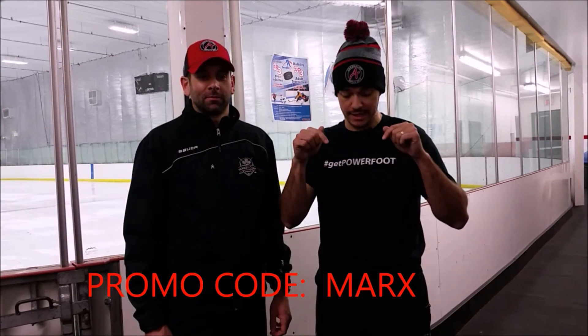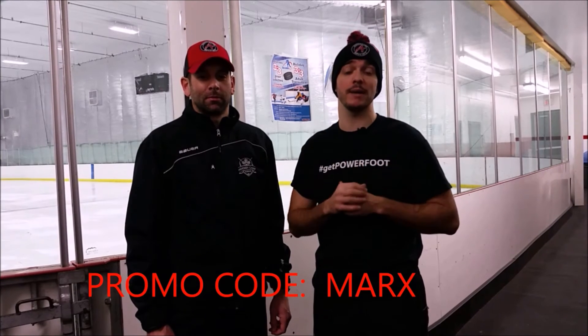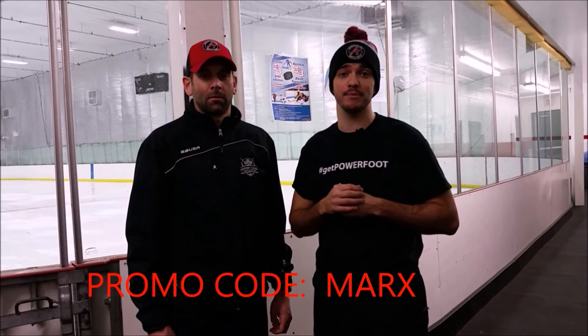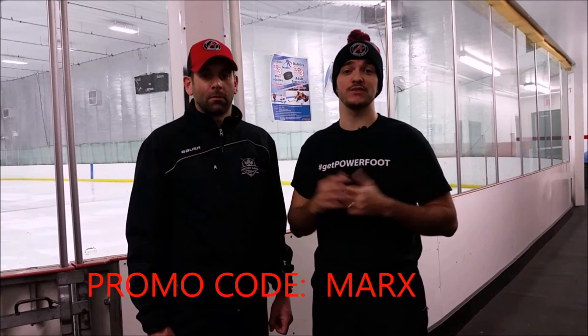Hey guys, we hope you enjoyed that drill. Thanks again Nathaniel. Nathaniel has a special promo code for you guys — it's Marks, M-A-R-X, his last name. When you guys go pick up the Power Foot, use M-A-R-X as your promo code and you're going to get 10% off. Nathaniel mentioned how it helps in that drill and we truly believe in the product. Thanks for watching — if you have any comments or ideas for other drills, please add them in the comments below and be sure to share this with all your friends.